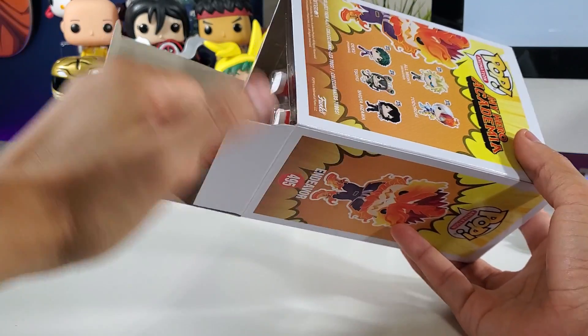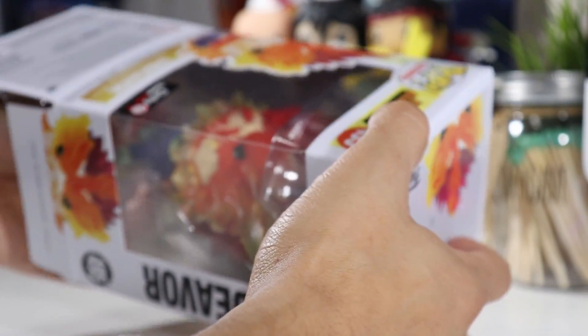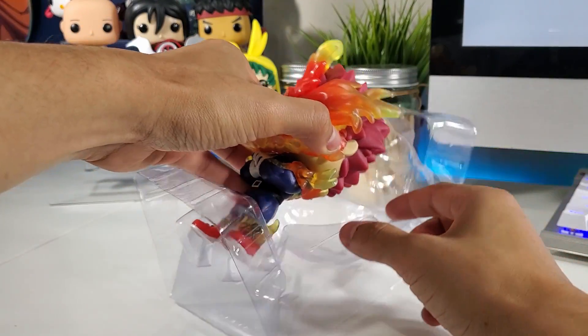I can't wait for those new My Hero Academia pops to be released — I got them all pre-ordered through GameStop. Here we go — wow, this guy is massive!